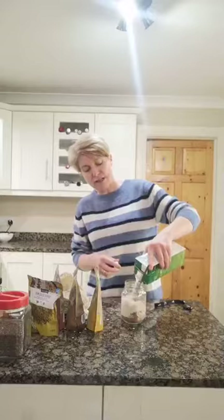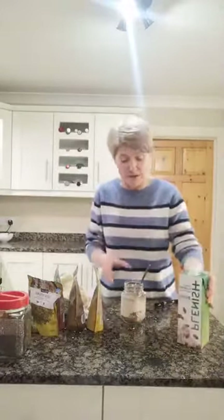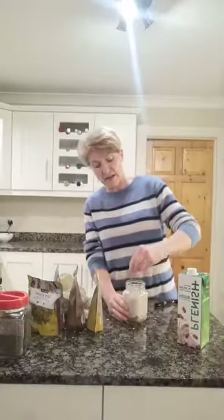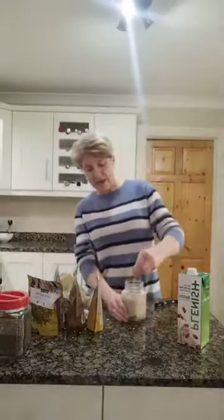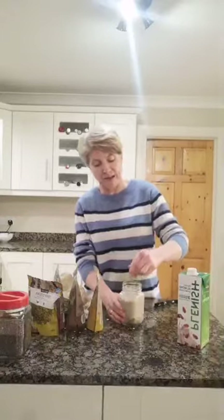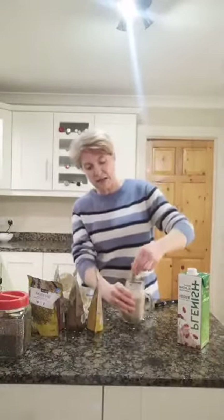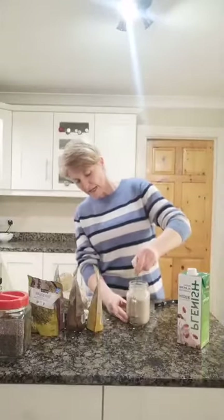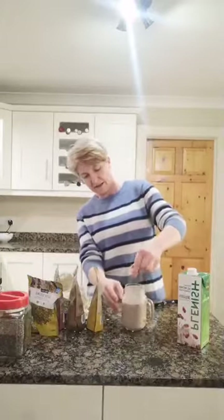Give it all a really good stir. This will look very watery tonight, but in the morning it is really solid because chia seeds expand when you pop them into liquid — they thicken everything considerably. So if you're putting them in a smoothie, just be aware they will thicken up after a couple of minutes. Make sure everything is well mixed at the bottom so you're not getting lumps of cacao.